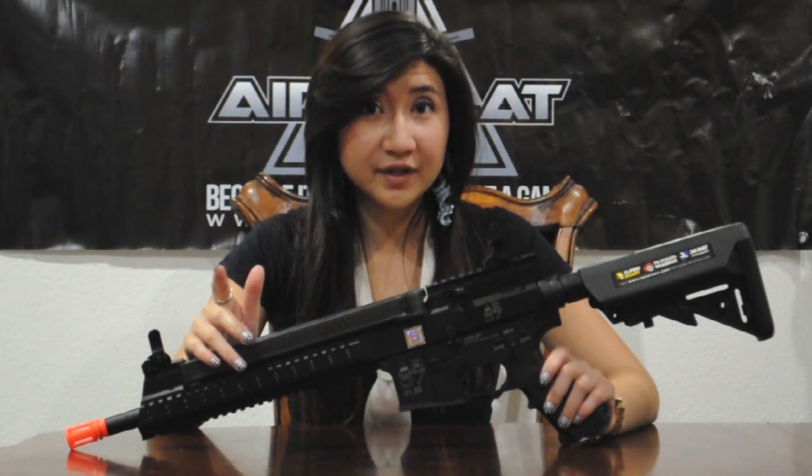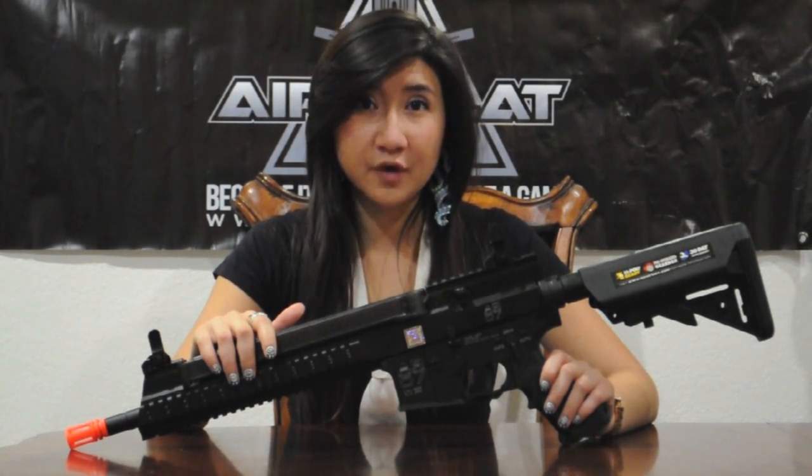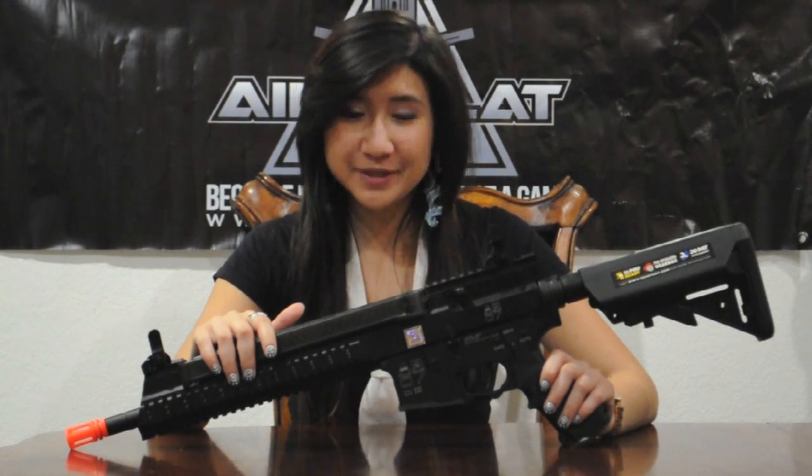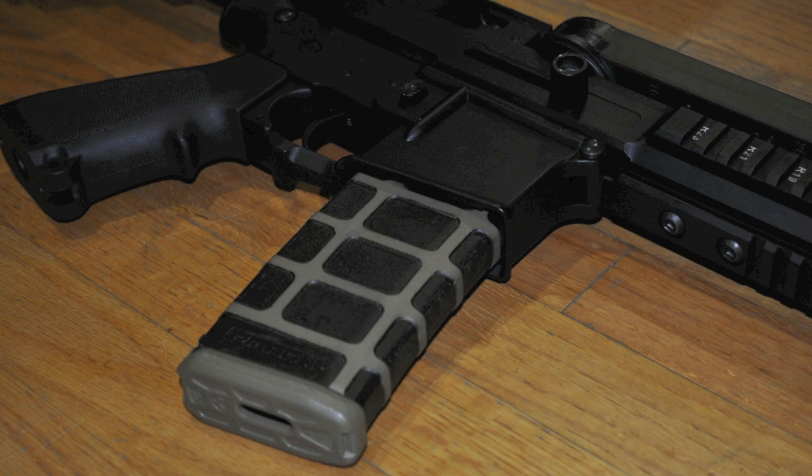The AR-57 is based on a real steel caliber conversion kit that changes the round from 5.56 to 5.7, which is found in P90 magazines. The real steel counterpart uses the M4 magwell to eject the brass. In airsoft, this area is non-functional, however it will still hold an M4 mag.